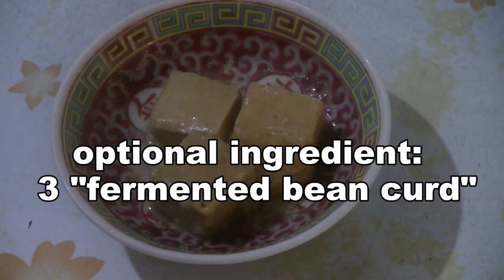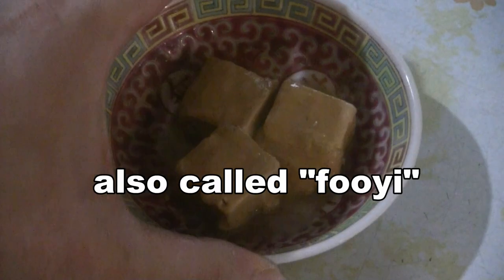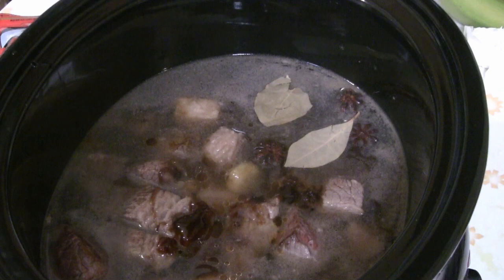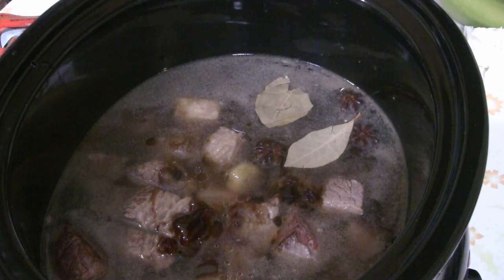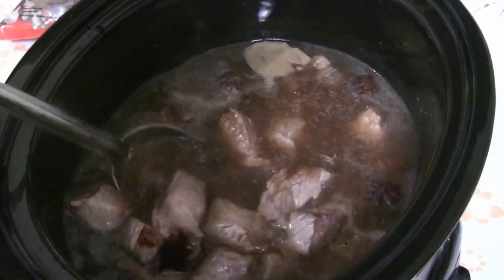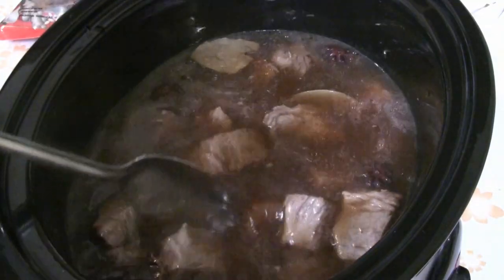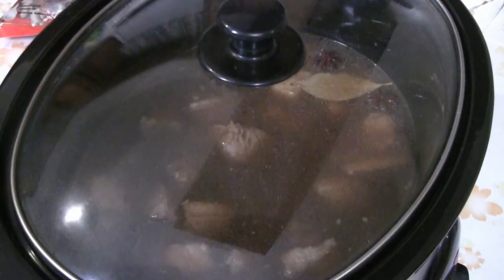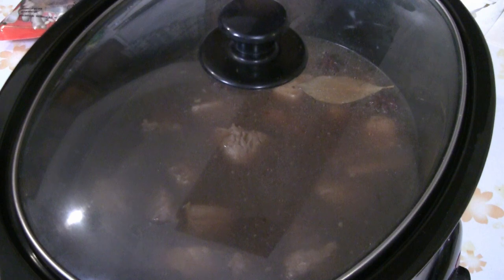The fu yi — I've got the fermented bean curd, and we use about three of these bean cakes. So that covers all the ingredients; these are just suggestions because these are the flavors that I like. Give that a stir, cover with a lid, and cook for four hours at the low heat setting.